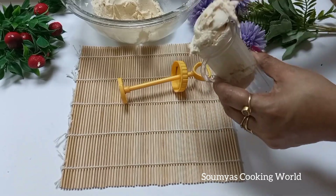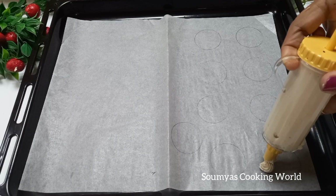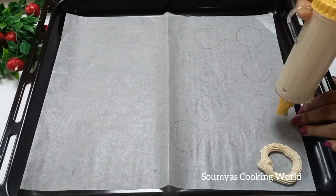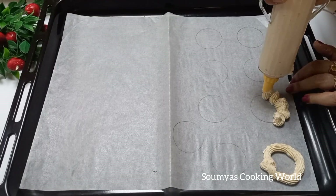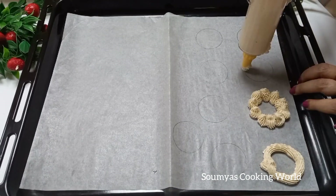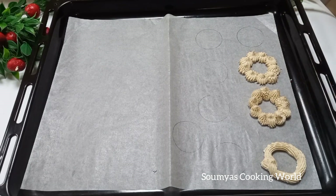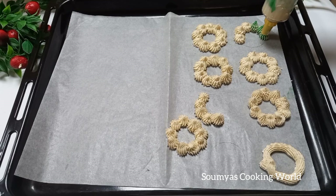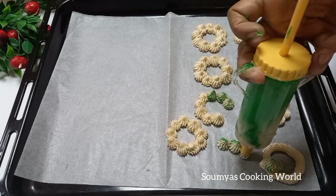I am going to add the Christmas theme colors. I am going to pipe a little white, and put butter paper on the baking tray. I am going to put the oven preheated to about 170 degrees.